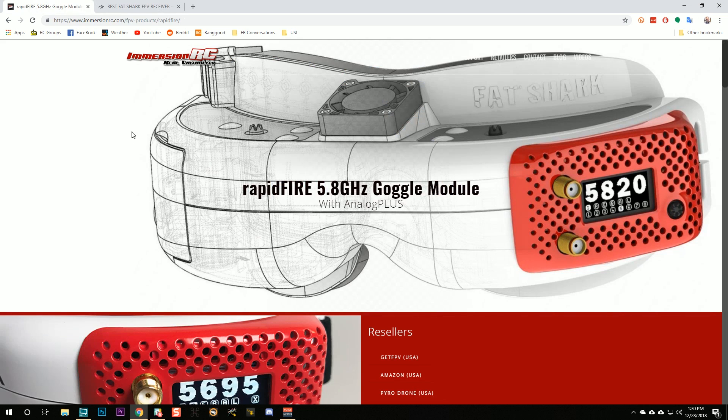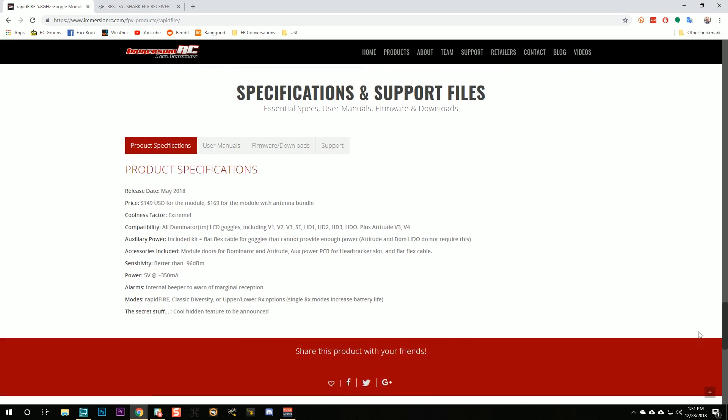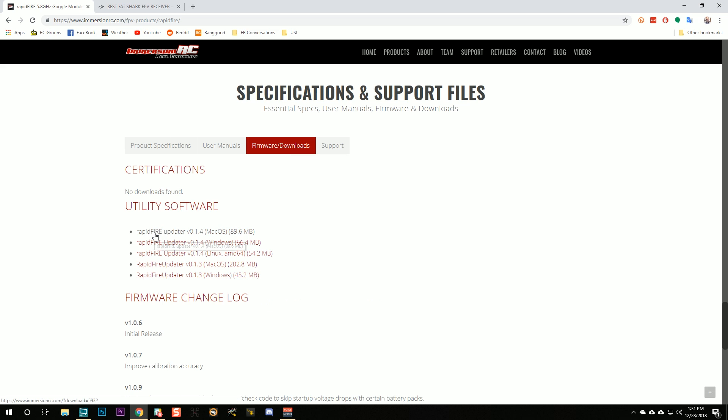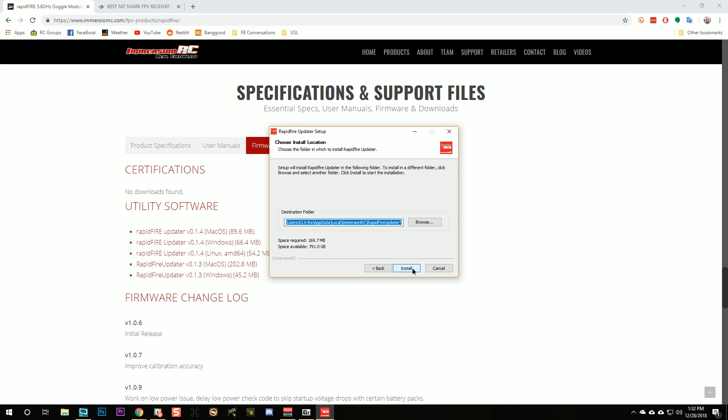Here is how you update the firmware. First, go to the rapid-fire page and navigate to the firmware and download section. Download the rapid-fire updater. In response to requests from users, they've added a macOS and a Linux version — there used to be a Windows version only. Go ahead and install the updater.